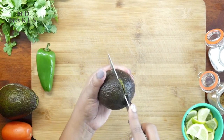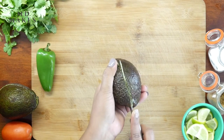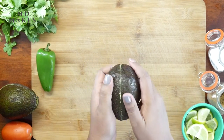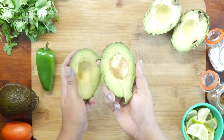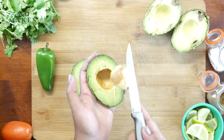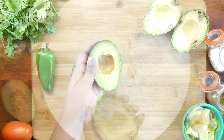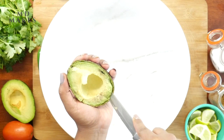Once you pick your avocados, cut them lengthwise around the seed until the knife hits the seed. Twist the halves gently and separate them into two equal sections. Hold them securely and using a knife, remove the seed and run the knife around the edges. Scoop the flesh out of the skin using a large spoon.